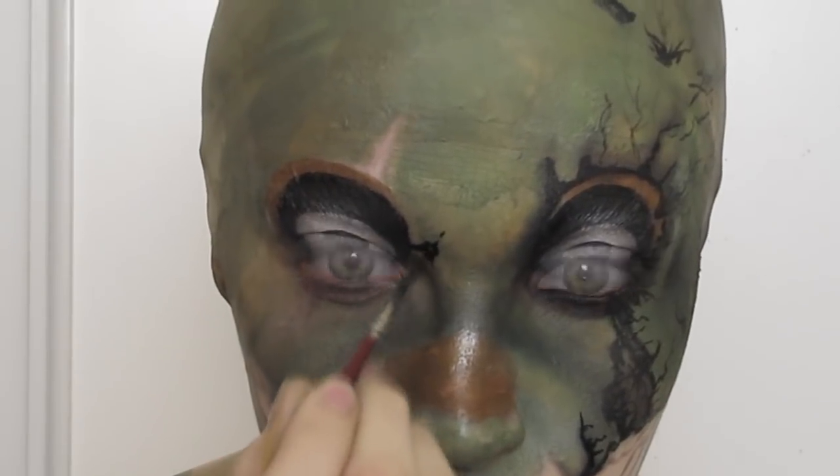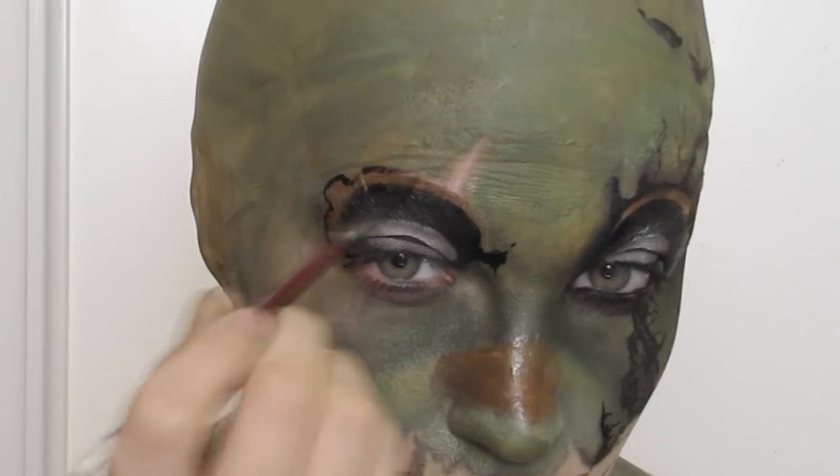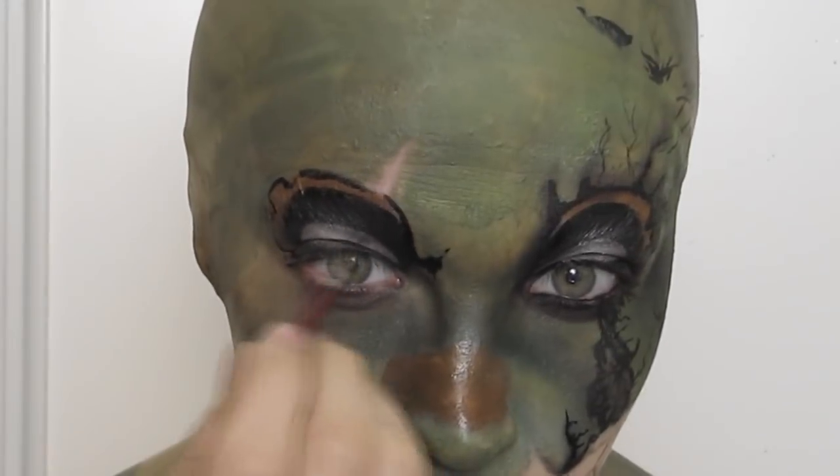With the black I outlined the eye shape and added a few cracks around it, and then with the white side again I moved on to filling in the teeth area.